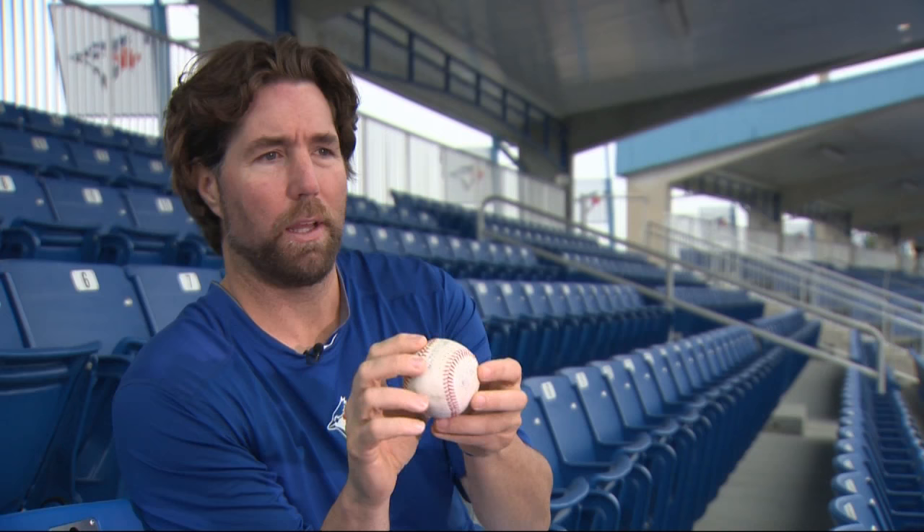A knuckleball is different in the sense that you're trying to subtract spin completely. A perfect knuckleball for me will rotate about a quarter of a revolution from the time it leaves my hand until the time it gets to the plate. And if I've thrown a hundred of those in a game, we're probably on the winning side.